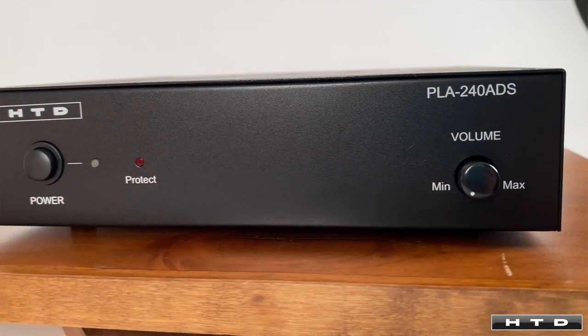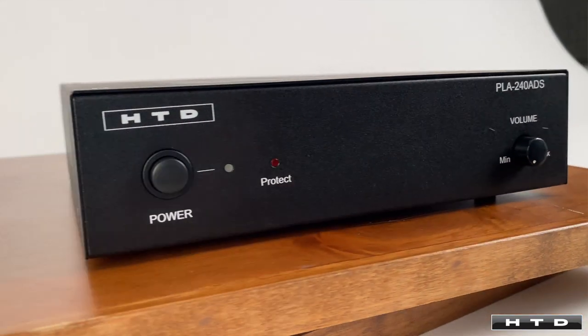You can also add this amplifier to any of your whole house audio systems where you may want to have a subzone, but that will also allow the room to have its own dedicated audio source. Of course this amplifier can also be used in any application where a standard two-channel amplifier would be required.